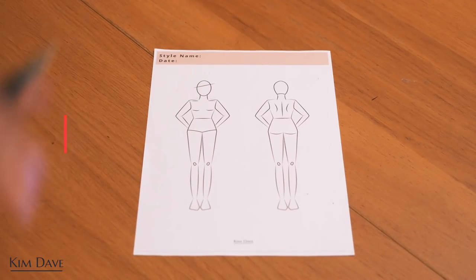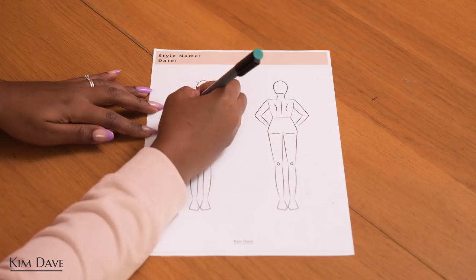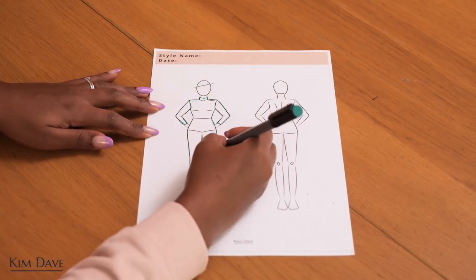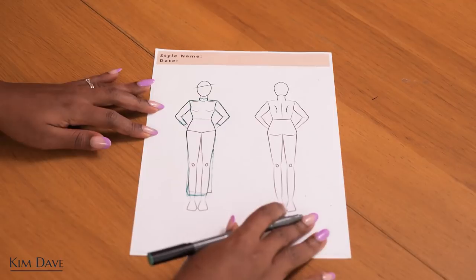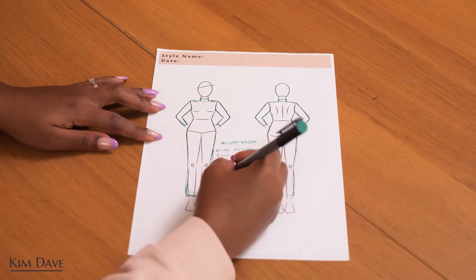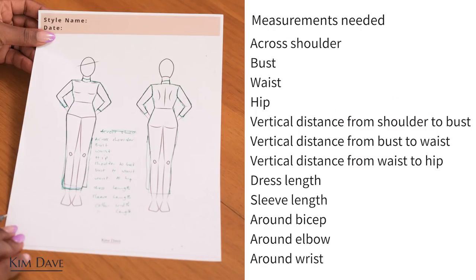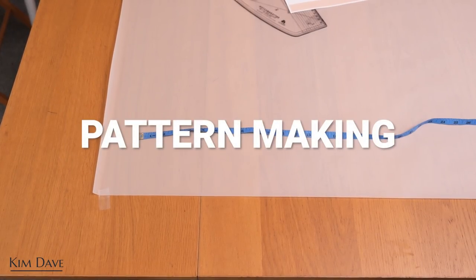Now that I've unboxed the fabric, I'm going to do a quick sketch of the design I want to make, take down my measurements, and get on with the pattern. The design is a bodycon fit on the body with a three-quarter sleeve, a slit on one side, and a turtleneck detail to make the dress warmer for the colder season. With the sketch down, I was able to decide on the measurements I would need. I have them written on the screen — I highly recommend you work with yours or your client's for the best outcome.